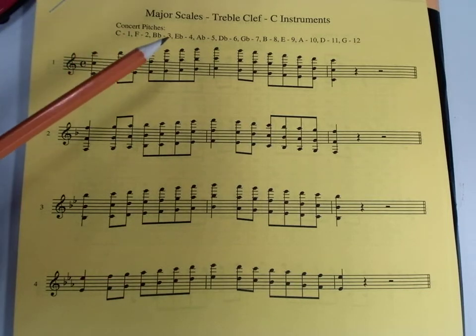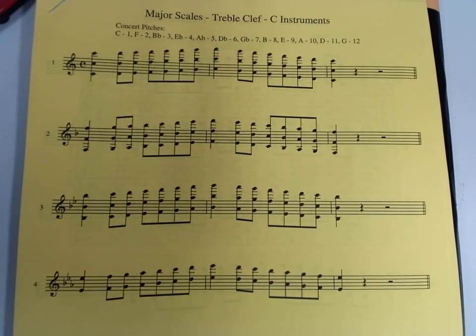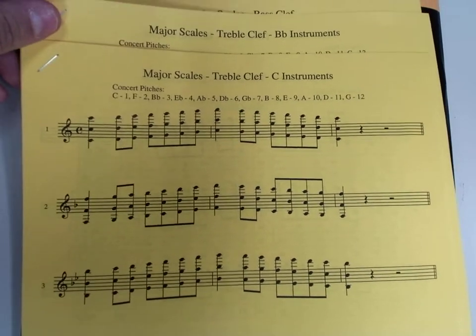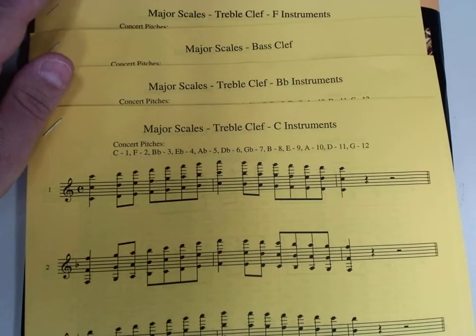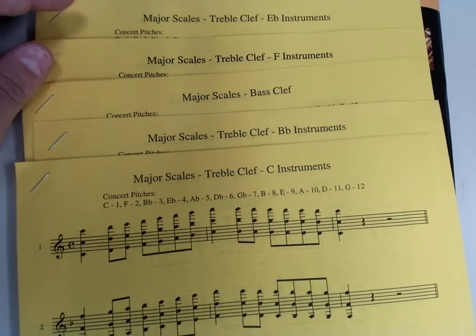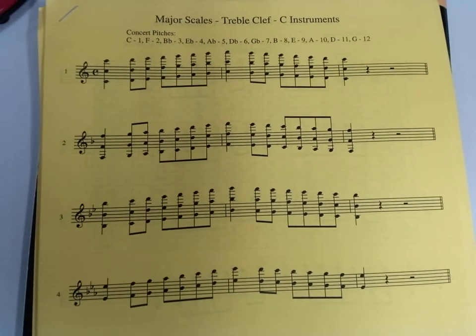I want to point out that I am currently using the treble clef C instruments packet. That means what I'm using is what a flute player, oboe player, or percussionist would be using. So yours may look different. Yours may be a treble clef B-flat instrument for a clarinet, a trumpet, or a tenor. Maybe a bass clef instrument for trombone, baritone, or tuba. Maybe a treble clef F instrument if you're playing horn, or a treble clef E-flat if you're alto saxophone. So they're all a little bit different. I'm going to try to make those differences clear for you.